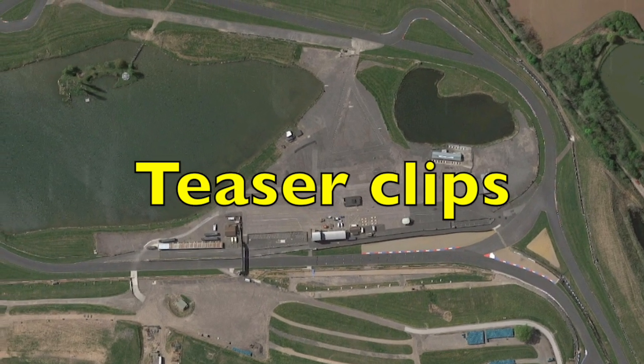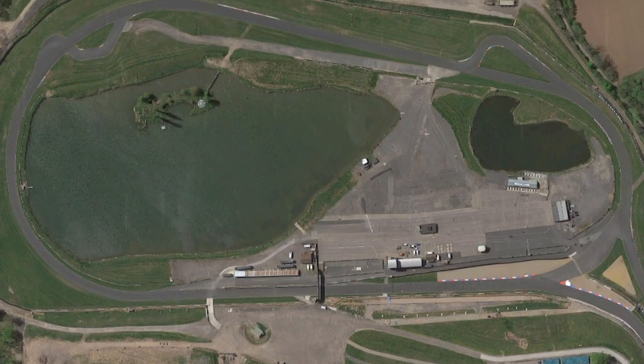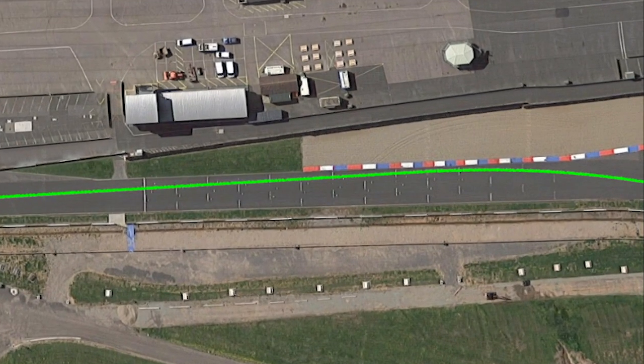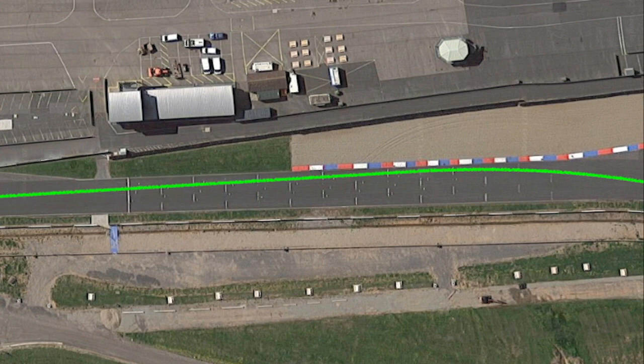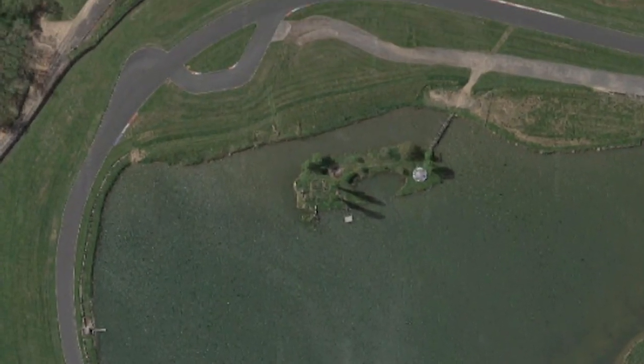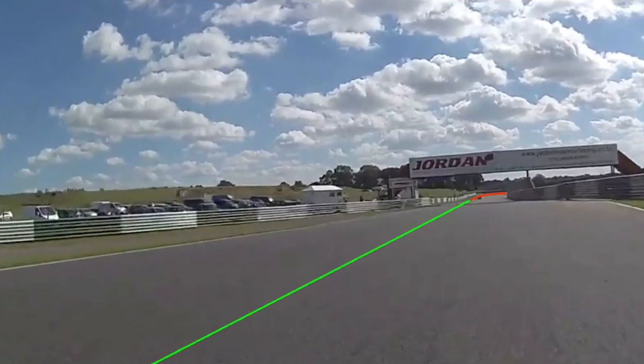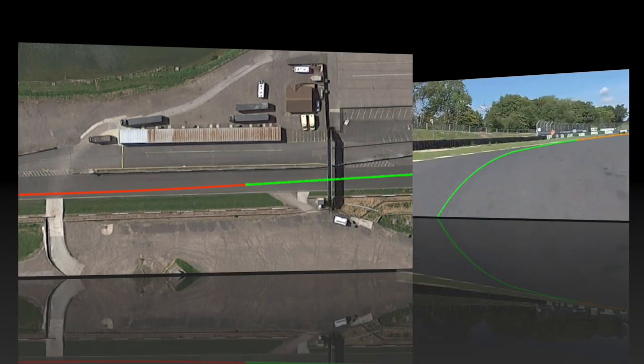I've been asked to do a guide on Mallory Park and how I would ride the track. I've used annotations to create a line around the track and coloured the line. Coming out of Devil's Elbow onto the start-finish line, you're obviously going to be over to the right-hand side of the track, keeping up some momentum going around the corner. On something like a superbike, the braking point is going to be close to or just after the bridge.